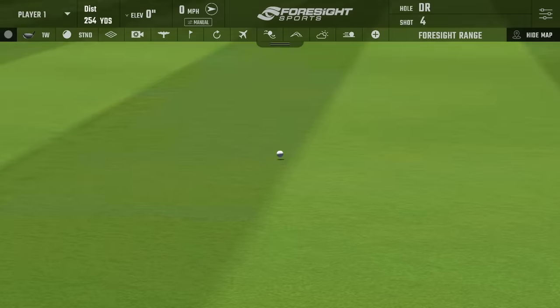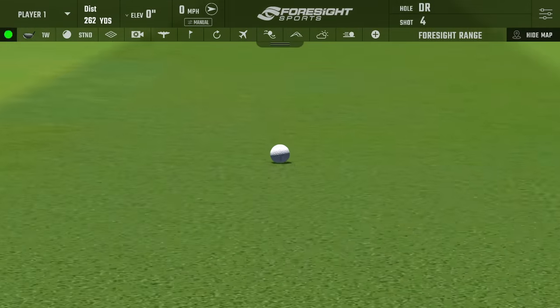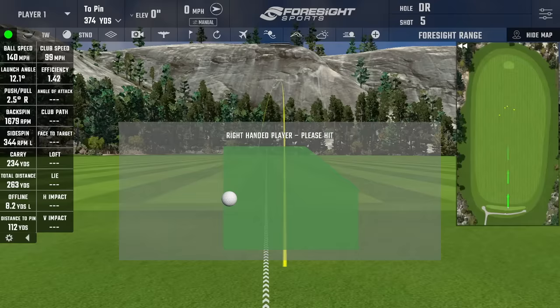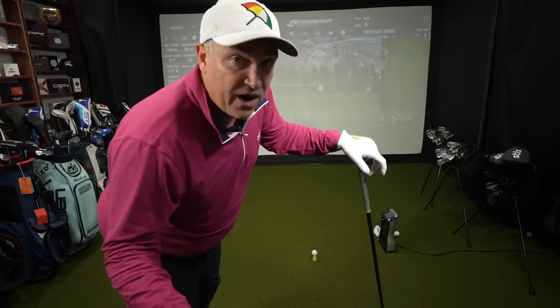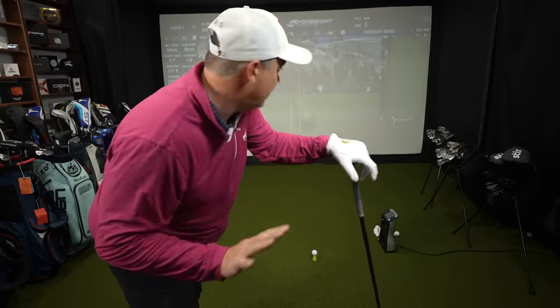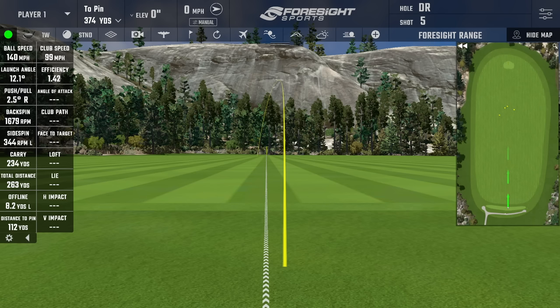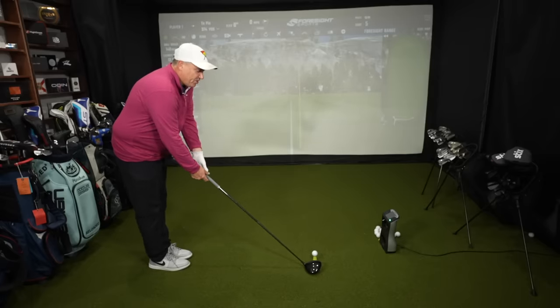Next shot — I feel like I'm starting to dial this thing in. That little baby draw is exactly the trajectory and ball flight I'd like to see. This is performing better than I could ever have hoped for. Club head speed 99, ball speed 140, backspin low at 1,679 — this is a low-spinning driver, no doubt. Carried 234, total 263.